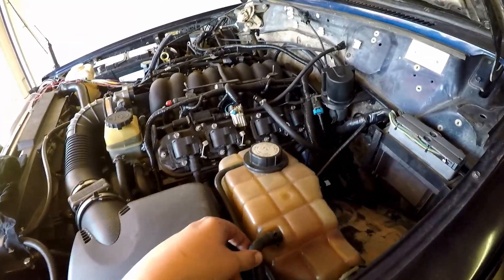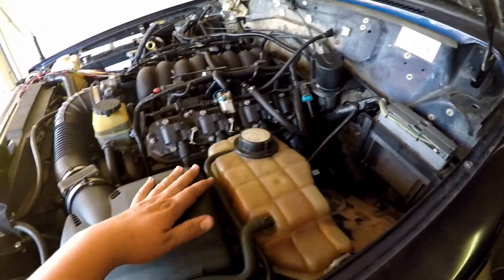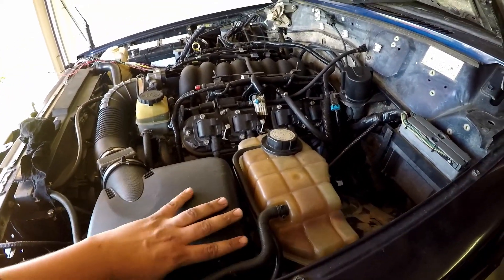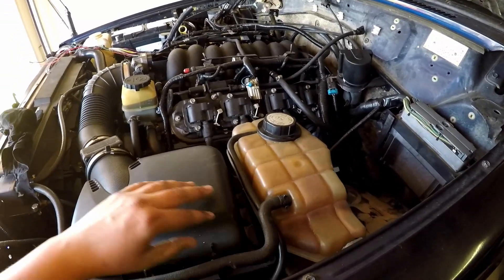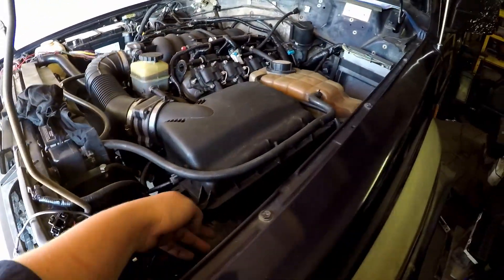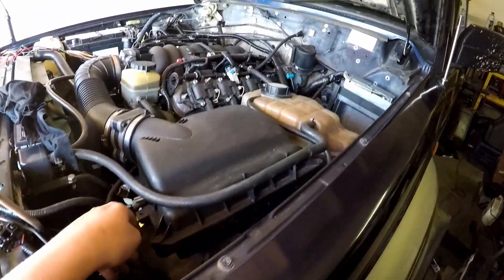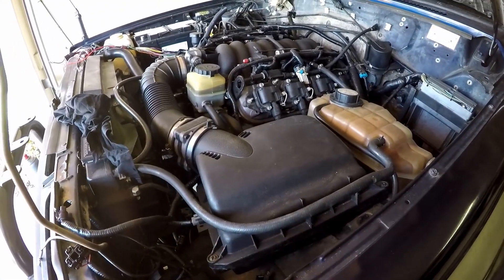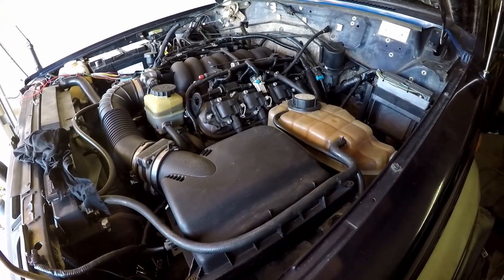Here we have the coolant overflow, and also where you fill the tank. We just currently have the temporary airbox in here, just so it had a filter on it. I actually chopped the whole bottom of this off, so it's just a filter underneath. That was just so I could drive it, or try to drive it.